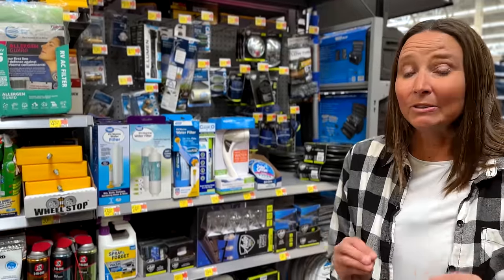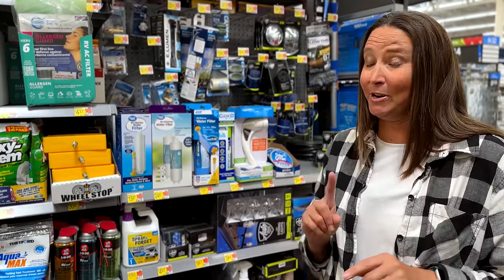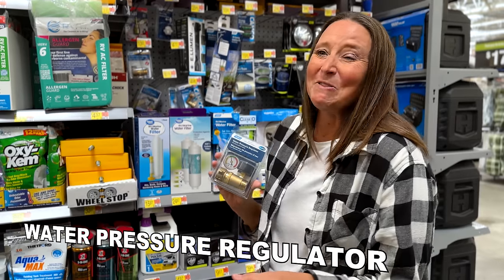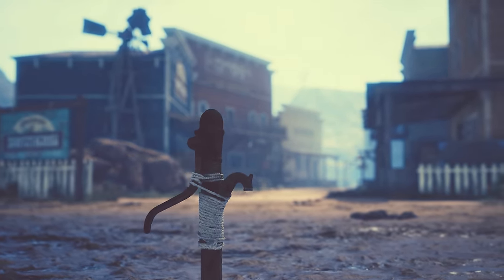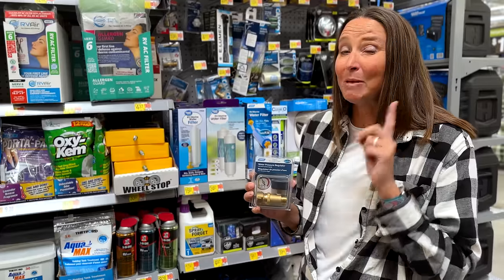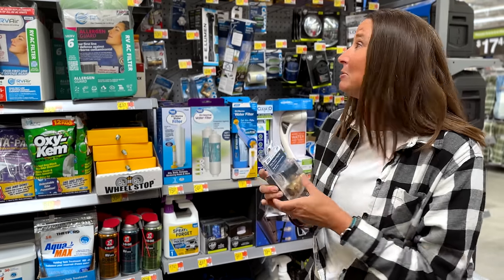Let's talk about the next essential you're going to need — your water hookups. You absolutely want a water pressure regulator, especially if you have one of those water spigots that comes directly up out of the ground with an orange handle. Those put out a lot of water pressure, and inside an RV it's not like traditional piping in a sticks-and-bricks house. Too much pressure can blow your water lines and flood your RV, so a water pressure regulator absolutely does the trick.